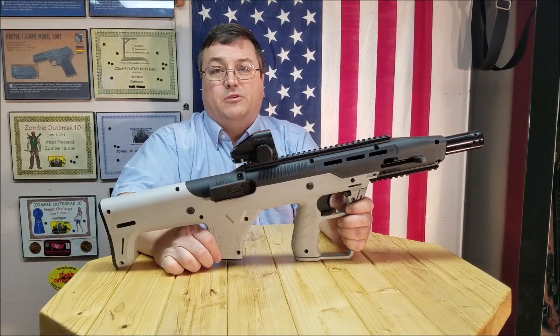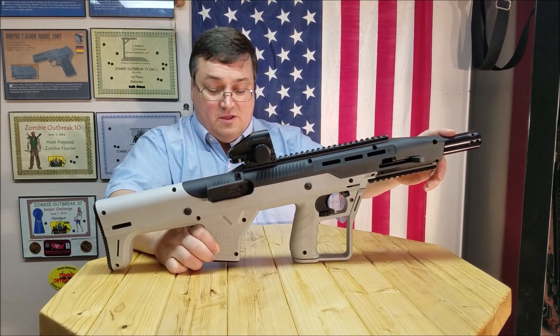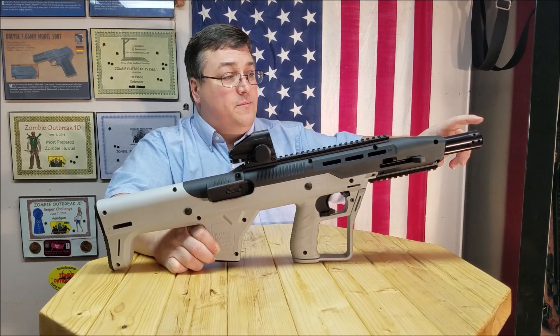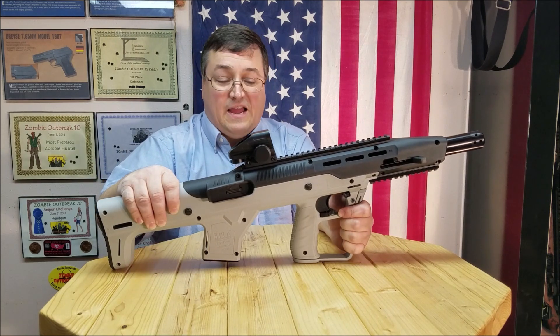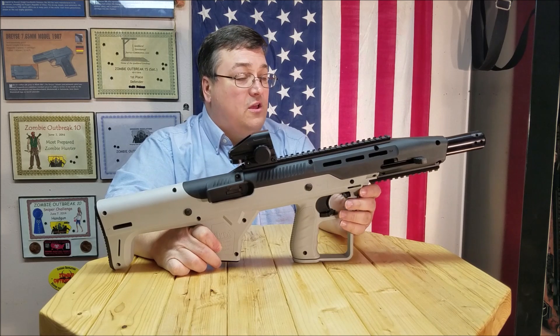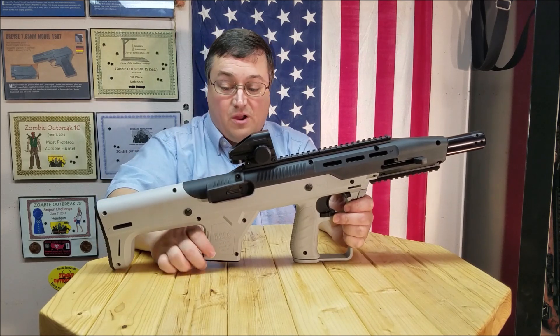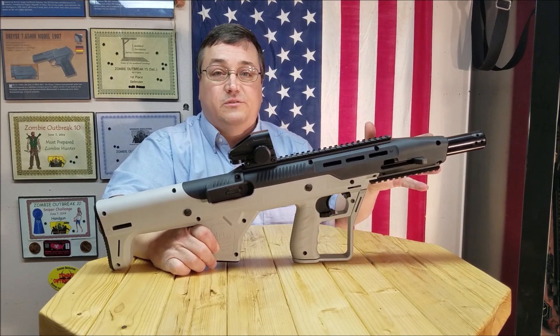Hello, 45 Alpha Charlie Papa Channel. Today just a quick shooting update with the JS Arms Co. Muzzle Brake on the Hightower Armory Bullpup Stock. I like it, it works, it worked well. It didn't affect accuracy at all. The rifle was just as accurate with it on as without, so no issues there.